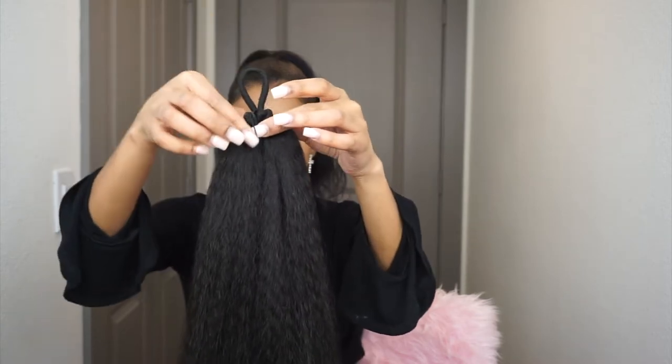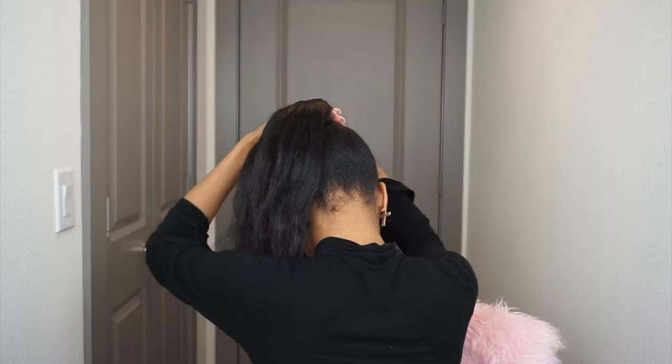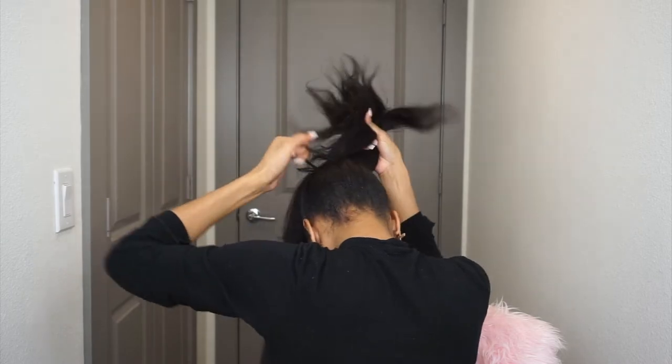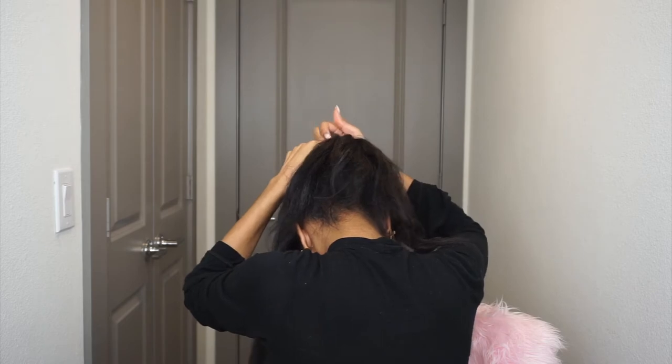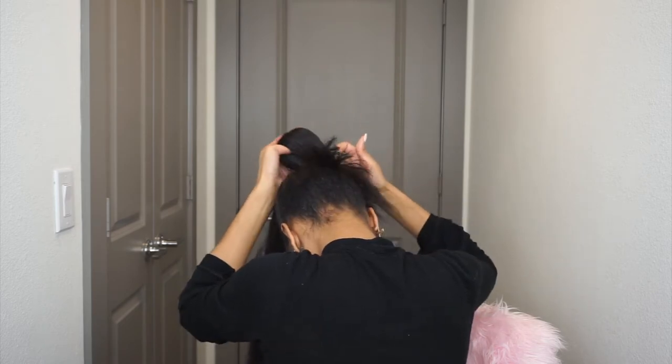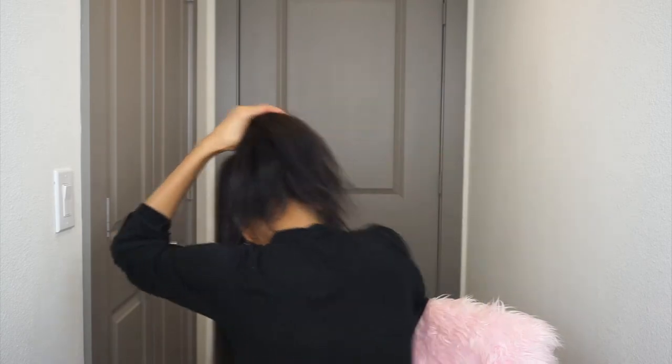Make sure that it's tight, then take the rubber band off. A mistake I made — this is my second time doing this ponytail — is to keep your hair tied up, because when you're braiding it and putting on the ponytail it's going to mess up your edges. Make sure the hair is at the front of your head.